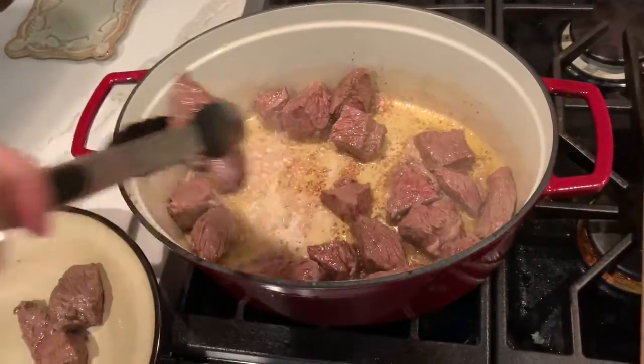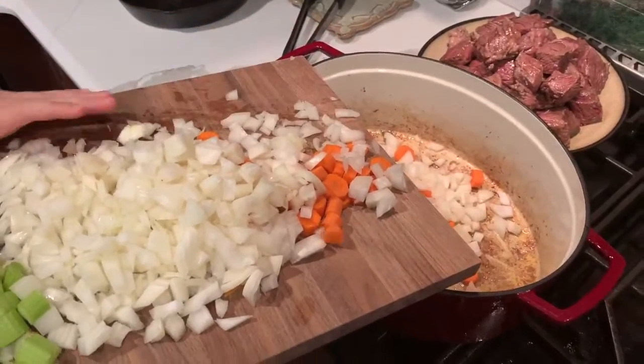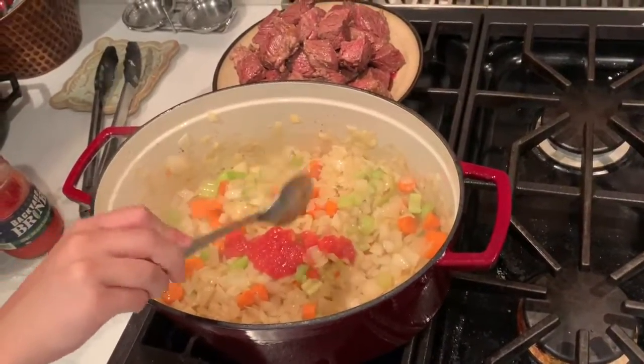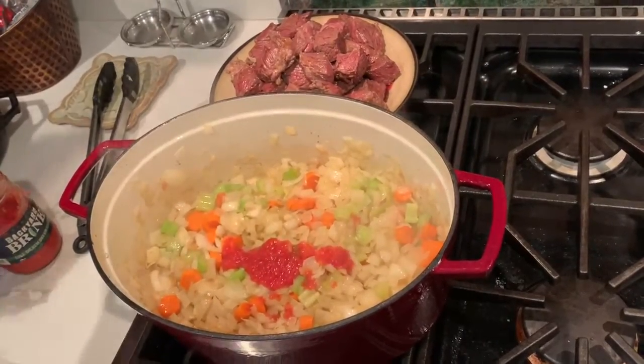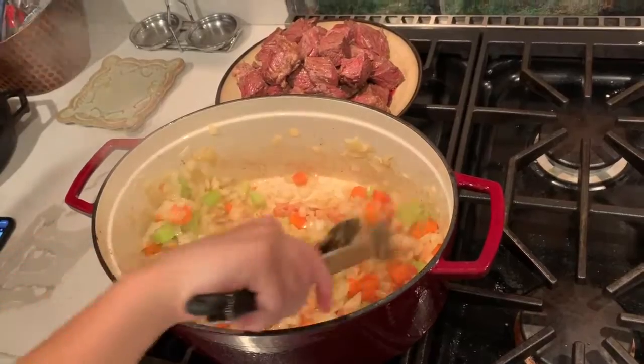Now, using the same pan with a little bit of the oil drained, add your carrots, onions, and celery, and cook for about five minutes. Once the five minutes is up, add about a tablespoon of red sauce and stir around. Let it cook for an additional two minutes.